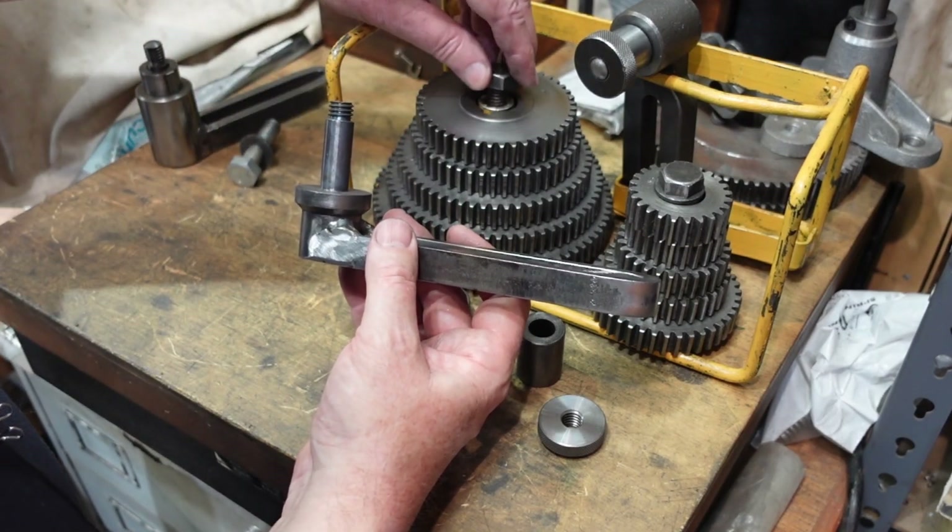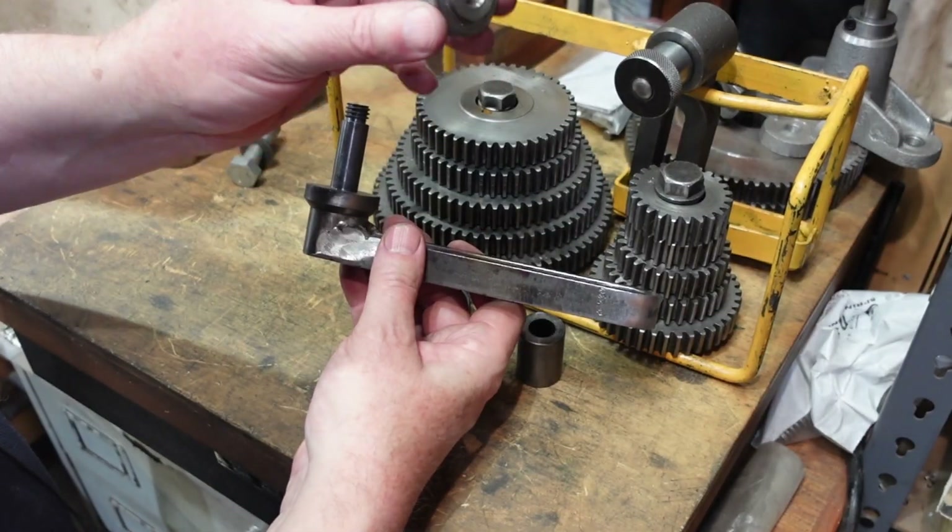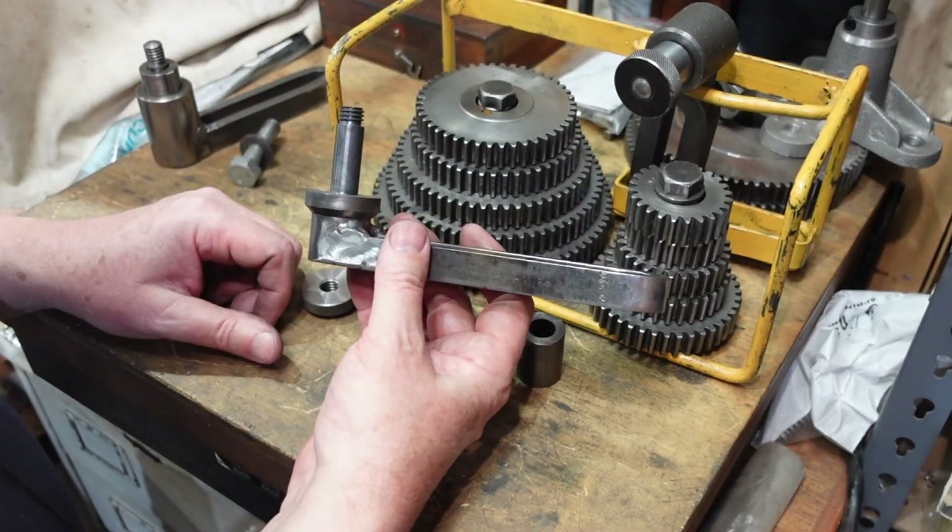These gears are all homemade, bolts are nothing special — that's one I made — so not a big deal.